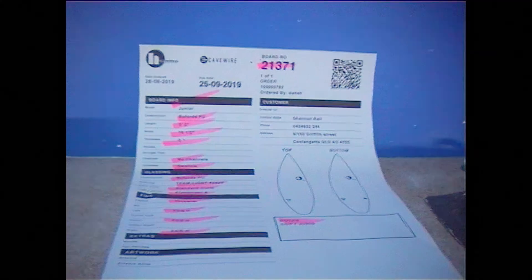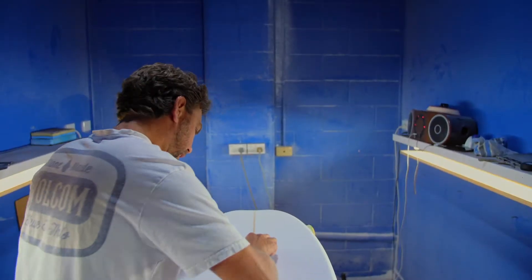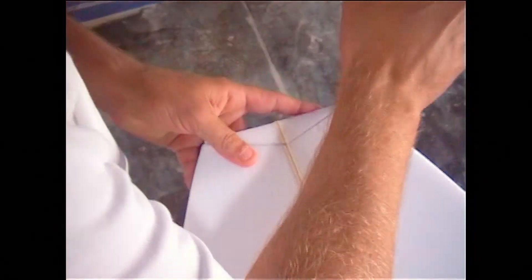G'day, I'm Dane Hamilton from Hammo Surfboards, Gold Coast Australia. I've lived on the Goldie for about 22 years and been shaping Hammo Surfboards for about 17 years.